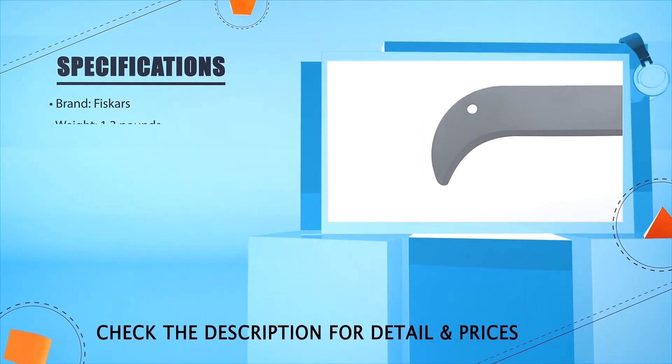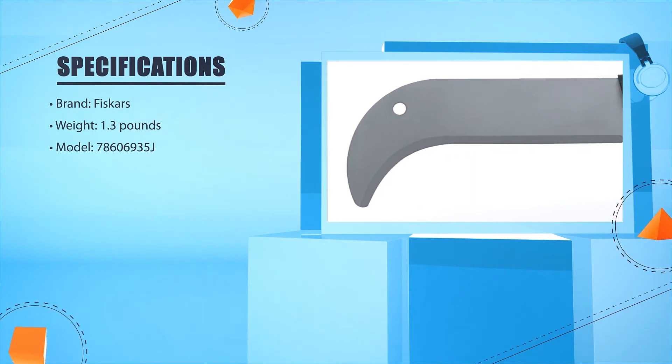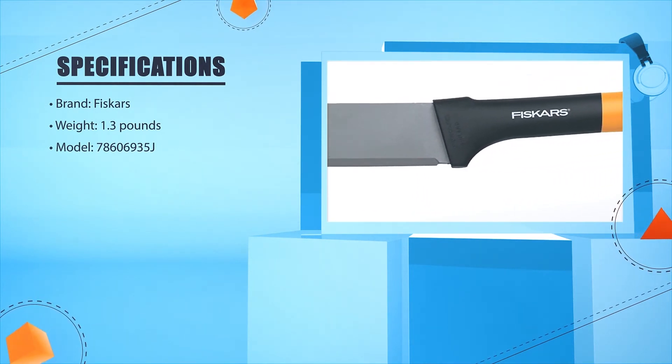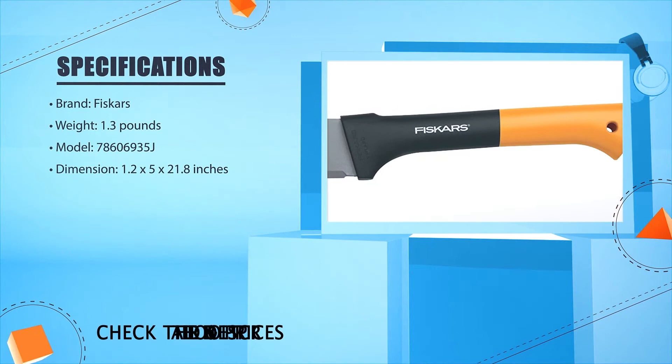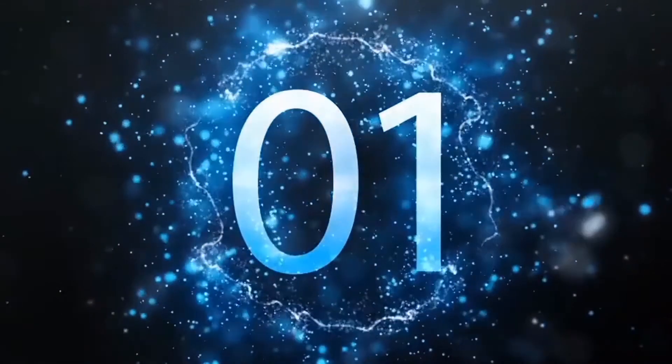Brand: Fiskars. Weight: 1.3 lbs. Model: 78606935J. Dimensions: 1.2 x 2.5 x 21.8 inches.